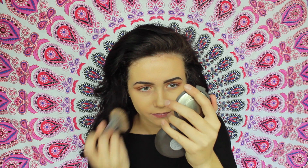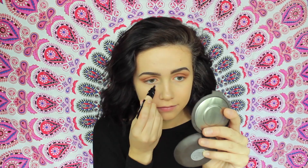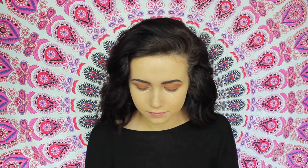Buffing it out, blending it out — whatever, same thing. Today I am actually trying out a new concealer. It is the Wet n' Wild Celebrity Concealer. I apply this in a line under my eyes and then make it into a triangle with my finger before I blend it out with my Beauty Blender.